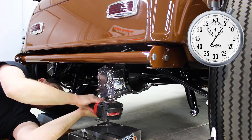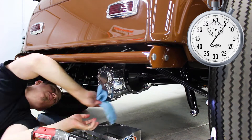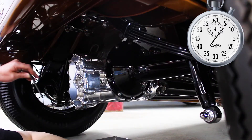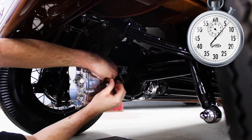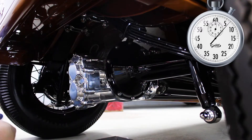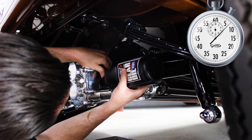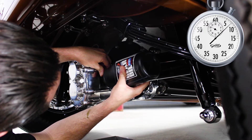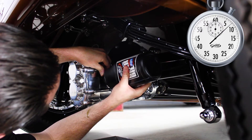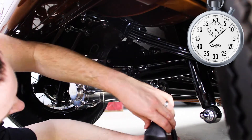Once the gear cover is back on, you can wipe down the rear end of any excess oil. You want to go around to the right side of the rear where the oil level plug is. That can be removed with a quarter-inch Allen wrench, and once you pop that open you want to refill the oil. We use either a high-quality semi-synthetic with moly like our 80-90 gear oil, or a full synthetic like Mobil 1 75-90.